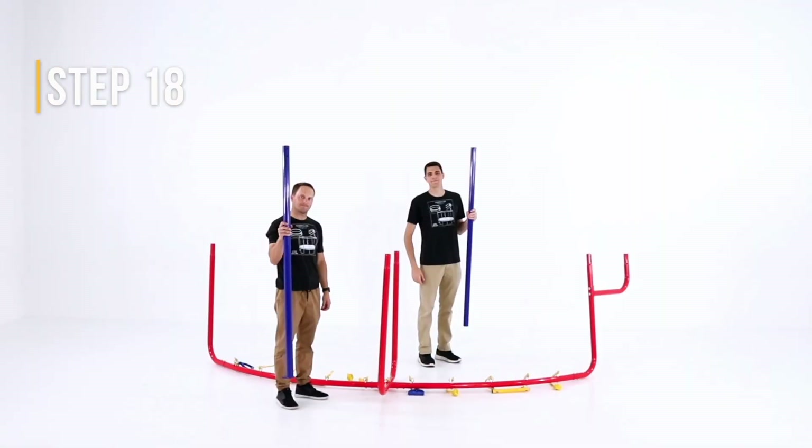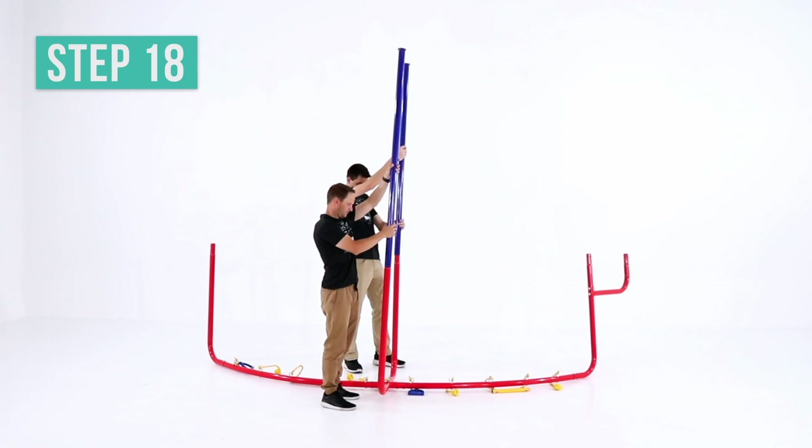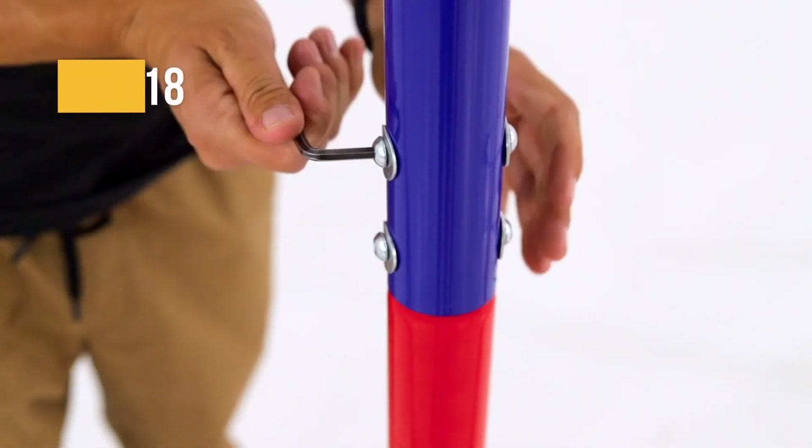Get the two upright poles and attach them to the bottom of the curved tubes in the middle of the hanging jungle line. Secure and tighten them with button bolts and arc washers.